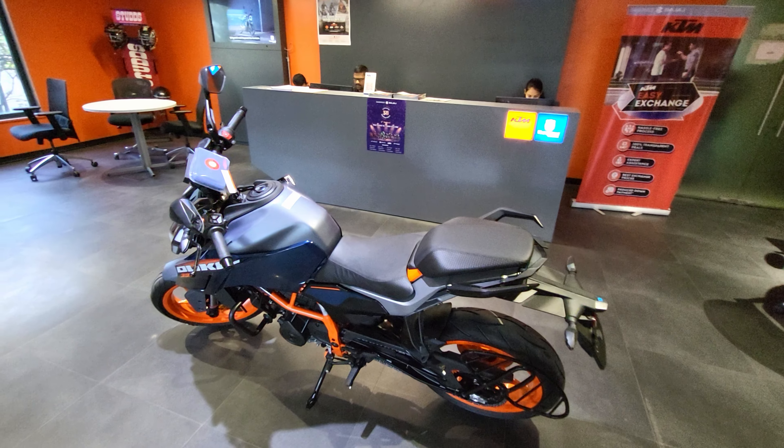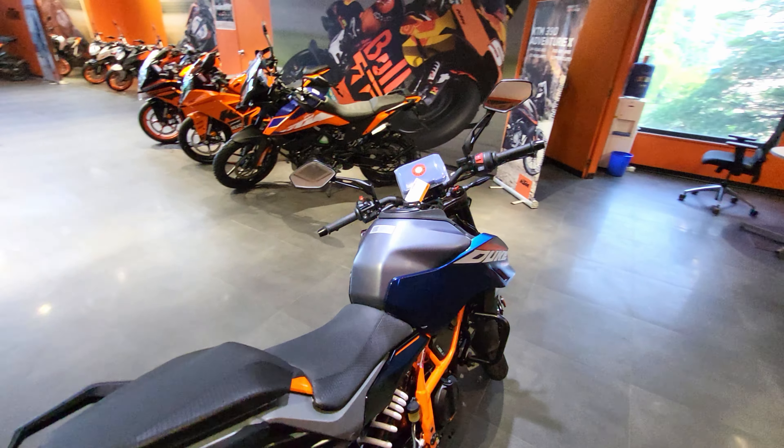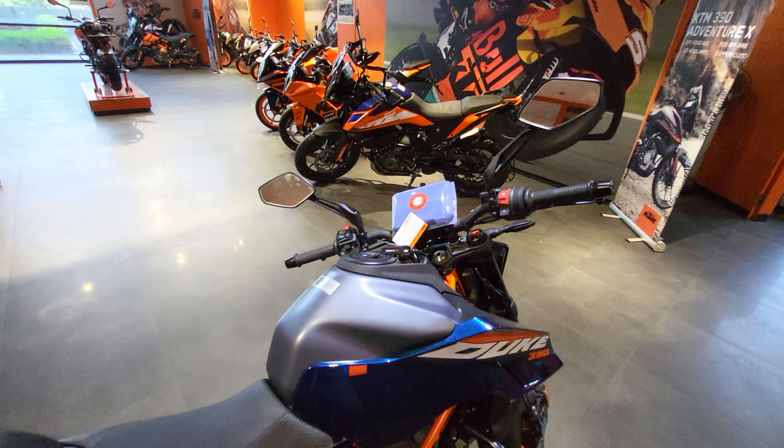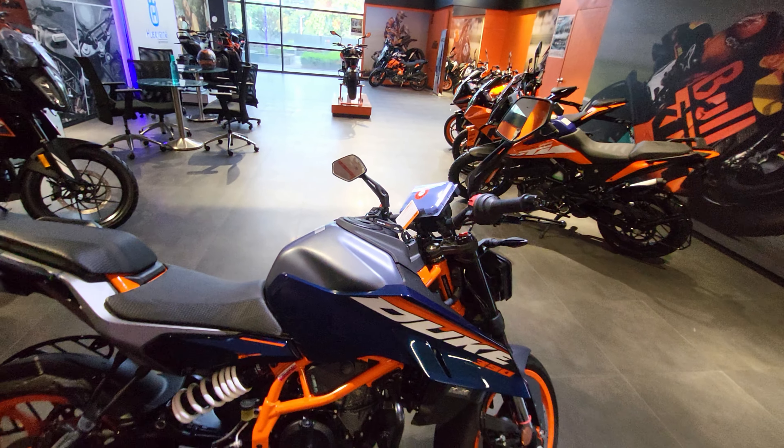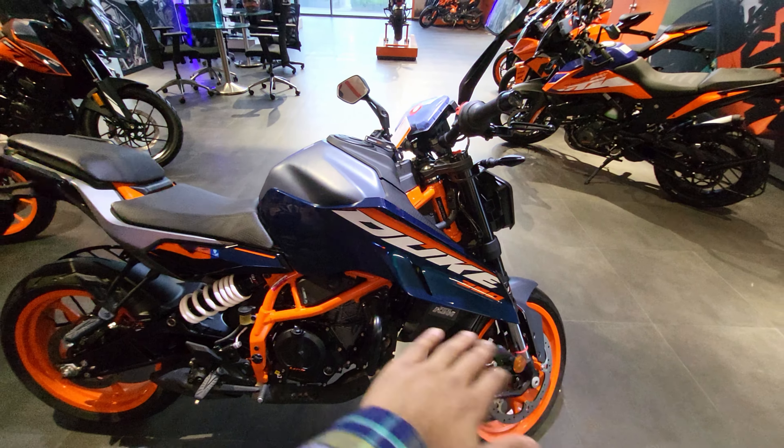It gets riding modes — rain, street, and track mode. In the track mode, you can hold up the RPM up to 7,000 and then launch the bike, which is a special feature. This bike is specially designed for tracks if you're looking for the premiumness that comes with it.